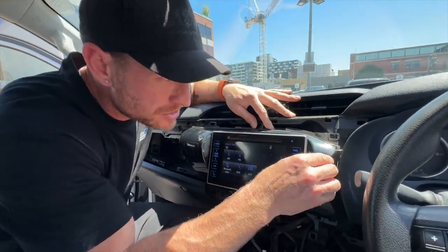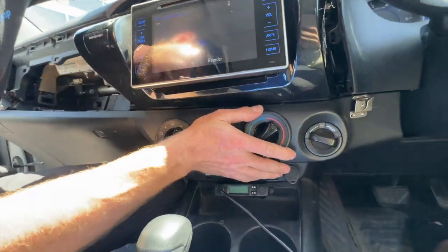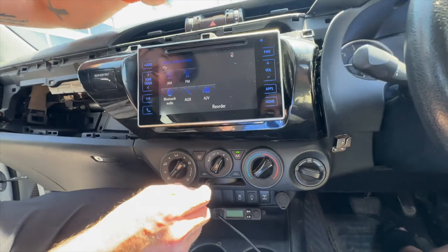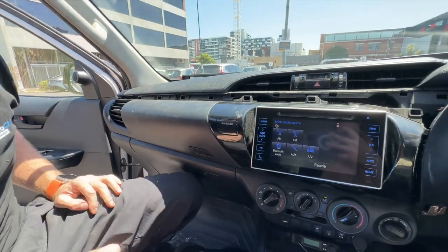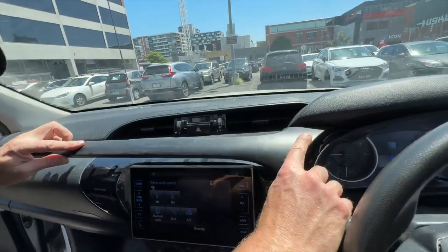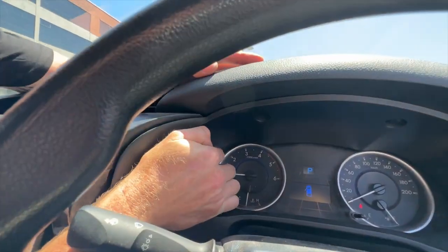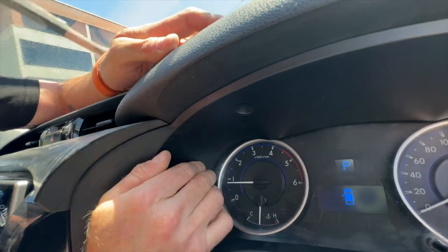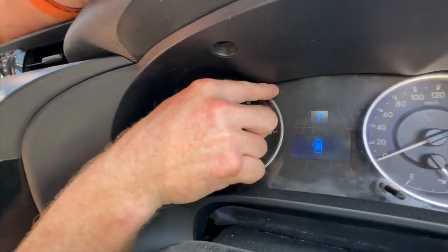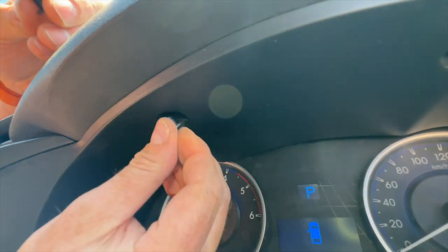When returning the stereo to its position, make sure it's clipped in all the way and put the four bolts back in. Put the climate control back in and push it in until you hear it click. Then put your top panel and glove box back in — they simply push in. When fitting the top panel, ensure you pull it towards the passenger side and clip it in correctly, also ensuring it's clipped in correctly over the speedo. Push the screw retainer up into the hole and push the center piece in, and that's it.